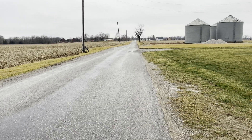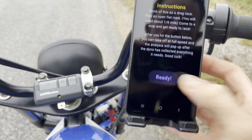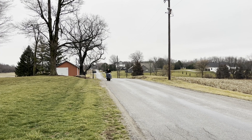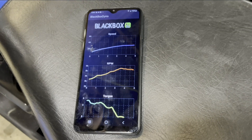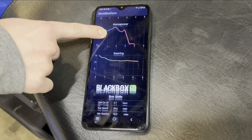Now get to a long, flat stretch of road. Hit analysis and ready. Take off as fast as you can until you hit full speed and then slow down. At the end of your run, you get graphs for speed, RPM, torque, horsepower, and gearing.